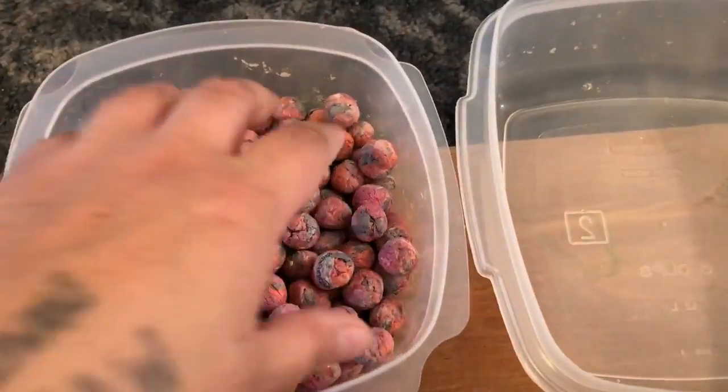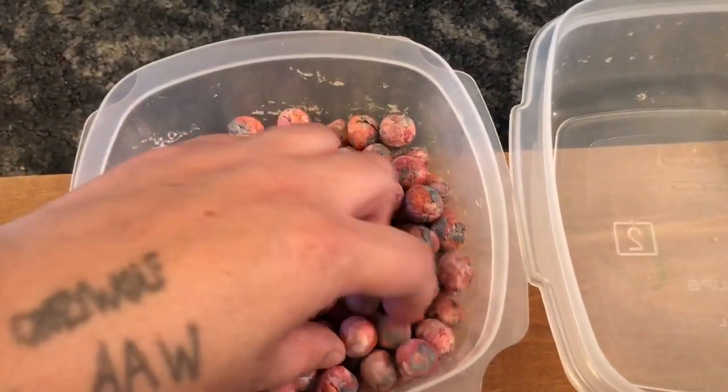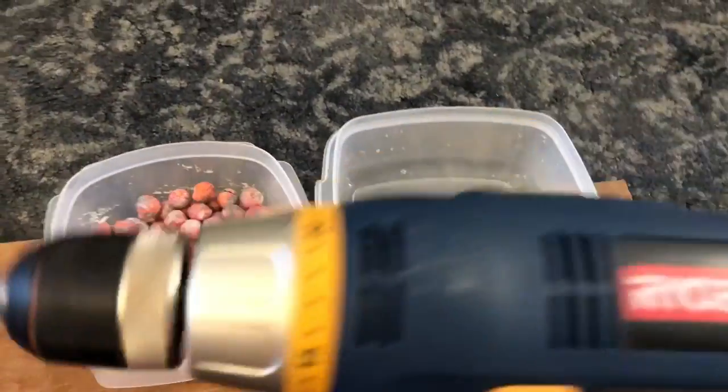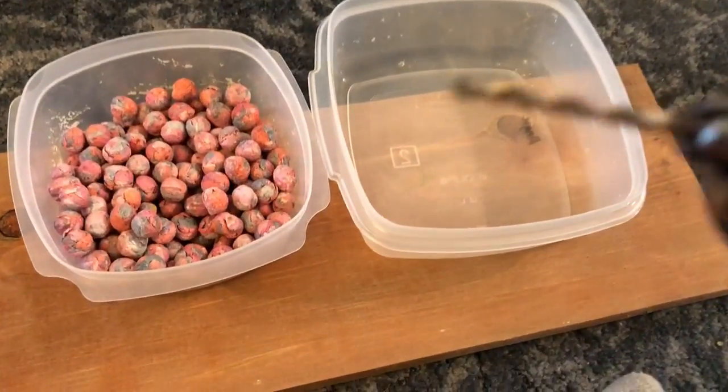Hello, good morning. These are finally ready — this is what they look like. They're not exactly all round, but anyway. I have my drill — hopefully this will work because I don't have a nail or whatever.